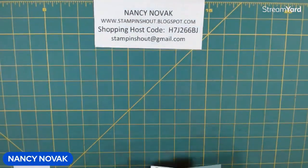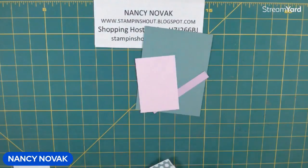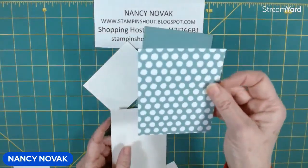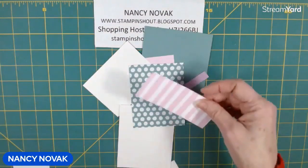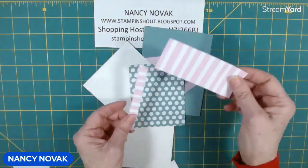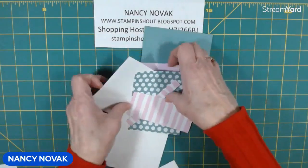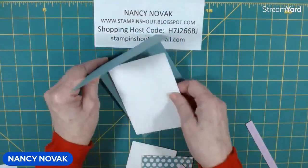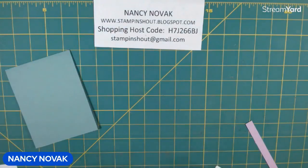We're going to use Lost Lagoon, Fresh Freesia, and Bubble Bath. And of course, we're going to have a little bit of white in there. We have that pretty Designer Series paper in the six-by-six size — that's the Subtles. And here is some of the Delightfully Eclectic Designer Series paper. We've got a little bit of an array of cards and colors going on, and we have a piece inside for stamping. Let's get started.